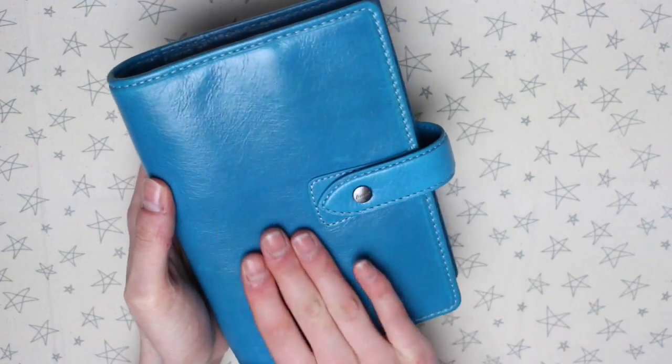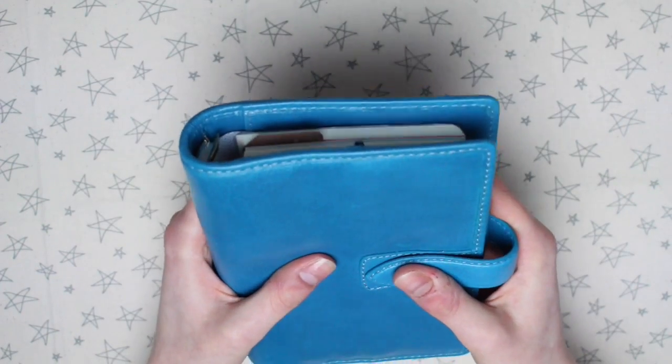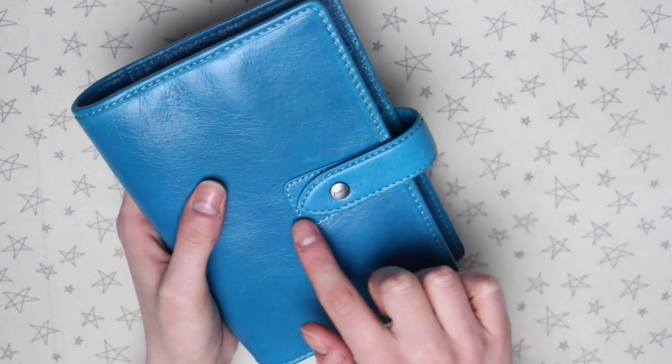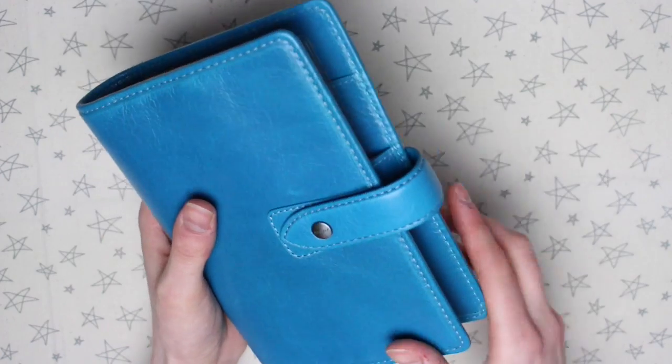It is very smooth and kind of glossy. It's a bit on the squishy side — it's not a sturdy planner and it does definitely have a bit of bend in it. The closure has this classic Maldon design, and it does have stitching going all the way around the edge.